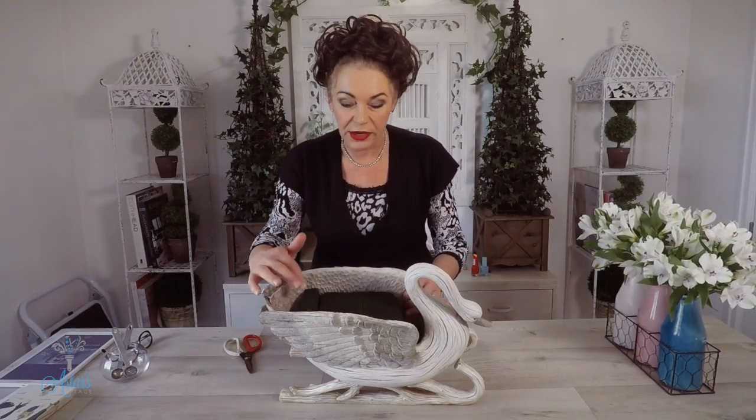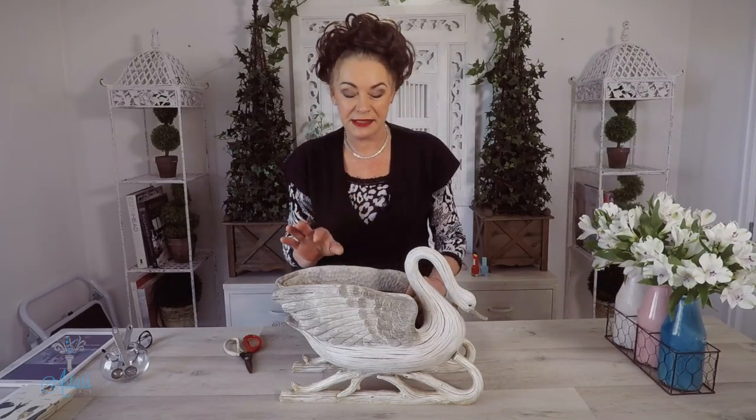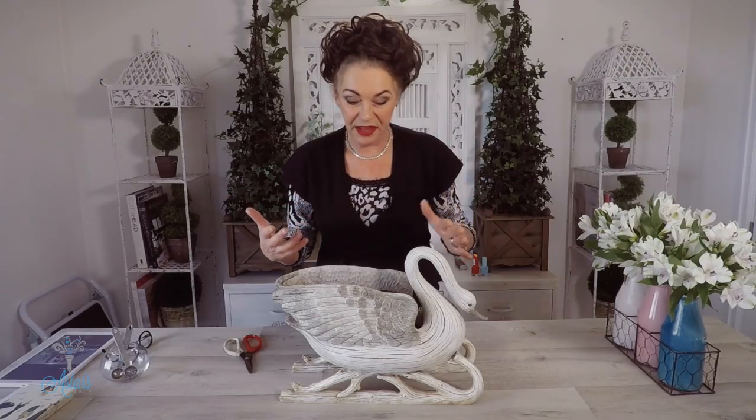What I've done in the cavity of the swan is put some green soaked foam. For those of you who have never used the foam before, it's marvellous stuff. The green is specifically designed for fresh flowers — what you do is put it into a bucket and let it sink to the bottom. As it sinks it soaks up its own weight in water, actually about 10 times its own weight. If I'm doing a design lasting a good week to 10 days, I soak a little bit of Chrysal or bleach in the water — the antibacterial qualities keep everything nice and clean.